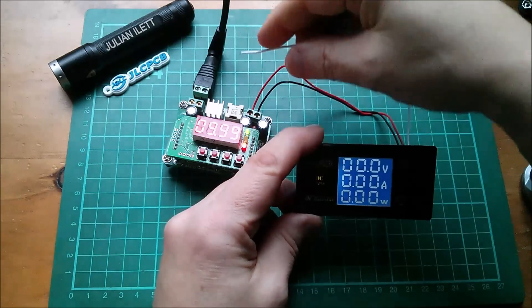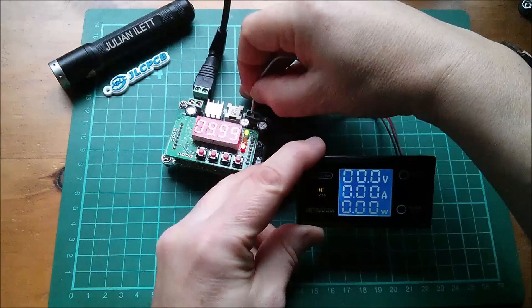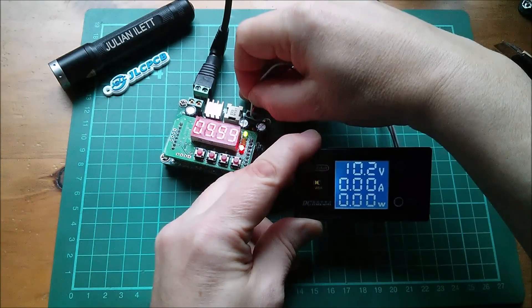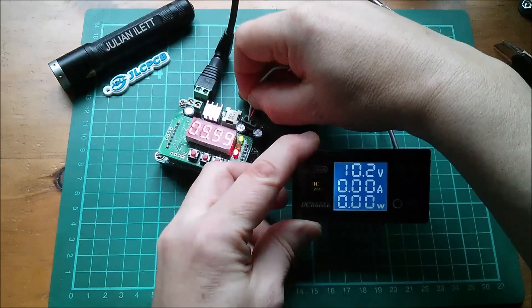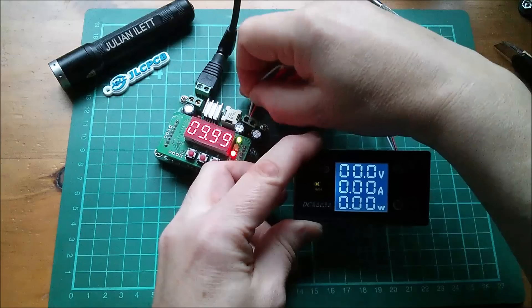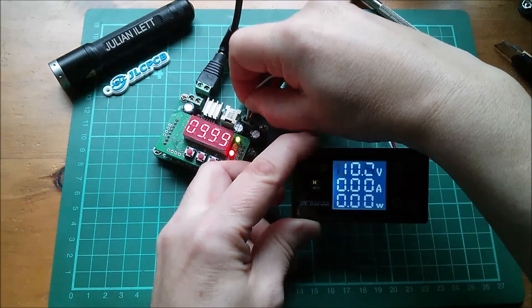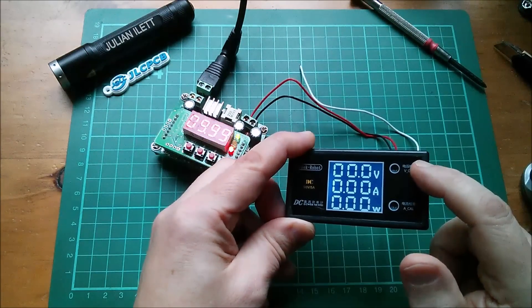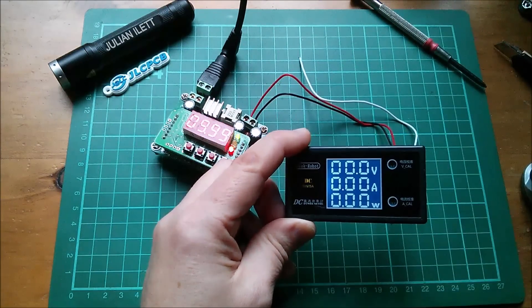I believe I can use the measurement wire to measure with respect to ground, so it should be able to measure its own power supply. It's a little bit slow and reading a bit high — it's reading 10.2 volts — but there is a VCal pot adjustment here so I could calibrate that.